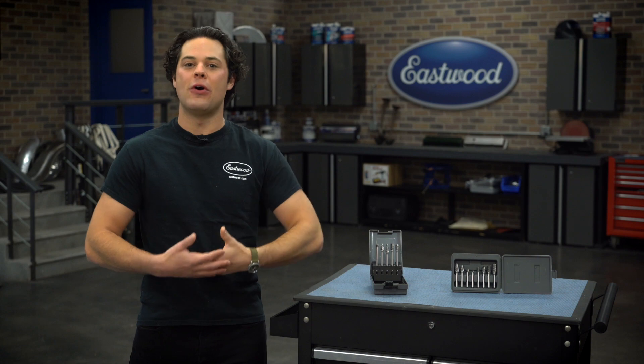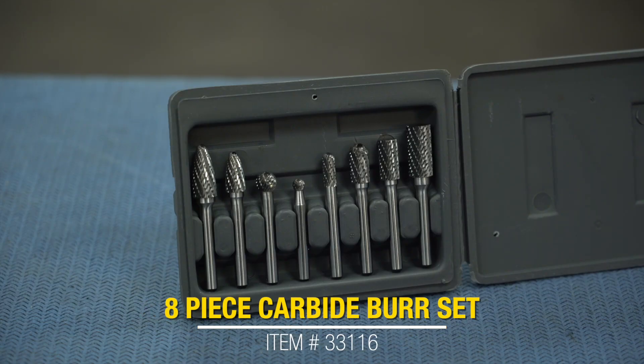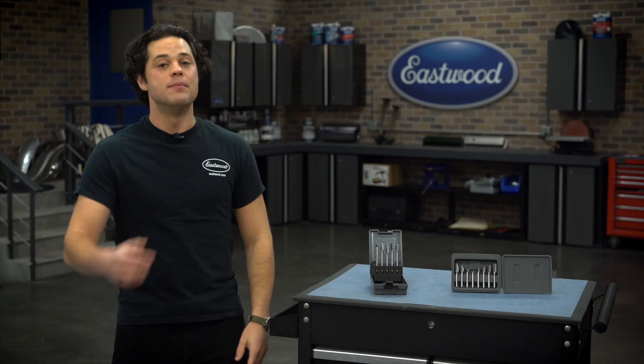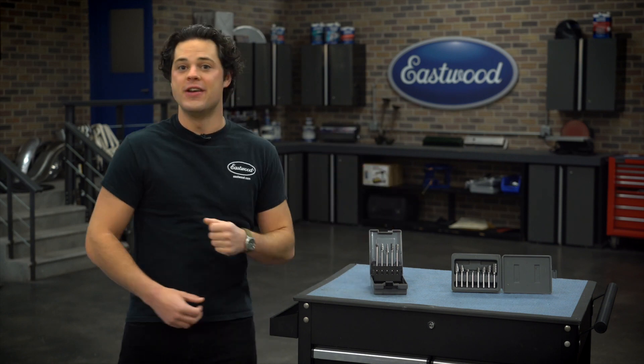The eight-piece set is going to include all those common shapes as well — you've got cylindrical, radius-end cylindrical, tree, ball — all of which are gonna come in both a large and a smaller size. And both of these sets come with a nice gray carrying case, keeping them very organized.